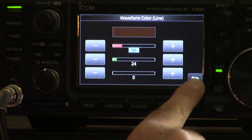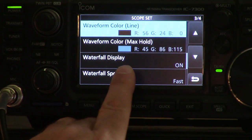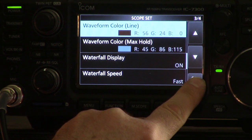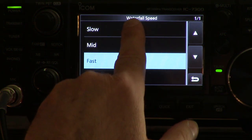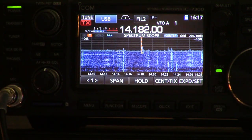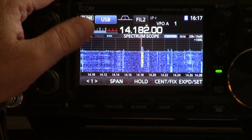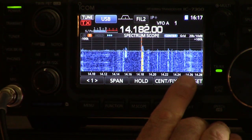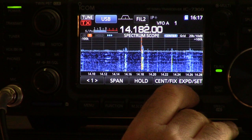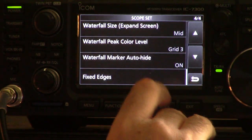If you've messed up the settings and don't like what you've set, just press and hold 'default' and you're back to factory settings. Waterfall display — of course you probably want that on. Waterfall speed: I kind of like it on fast, but you have fast, mid, and slow. On slow, what's displayed below the horizontal line scrolls much slower, which kind of gives you a further look into the past. I kind of like it fast because it's a bit more lively, but it's personal taste.